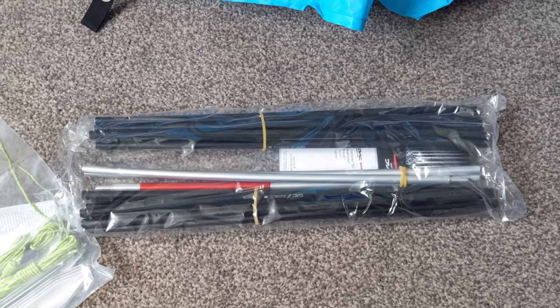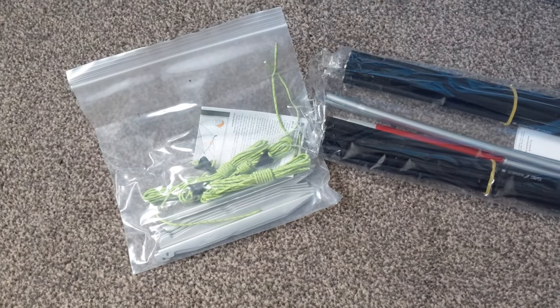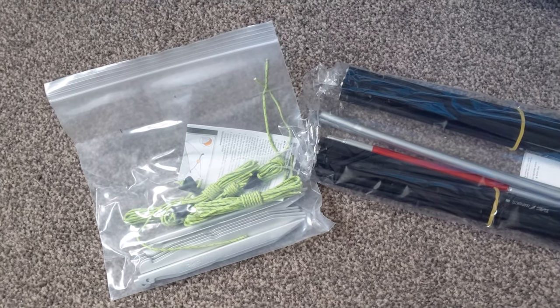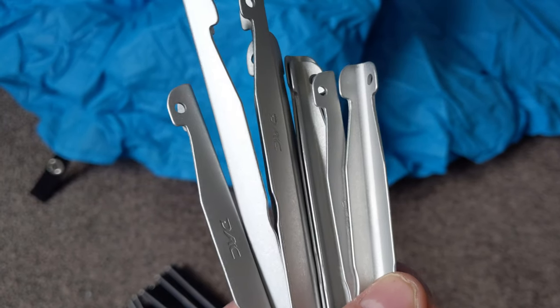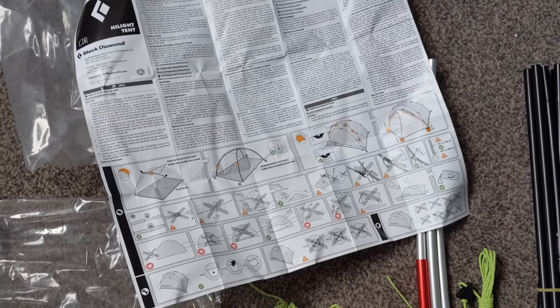Inside the pack we've got two main poles, a brow pole, pegs — all DAC I think — and some Dyneema guy lines, four of them. I think there's a repair tube in there as well. It comes with eight DAC V-shape pegs and a single fold-out instruction sheet.